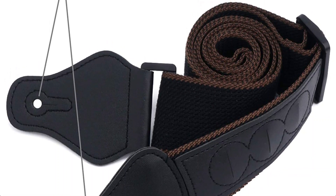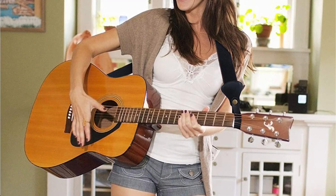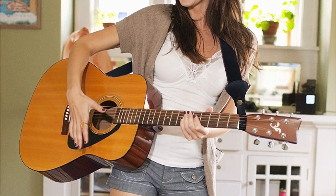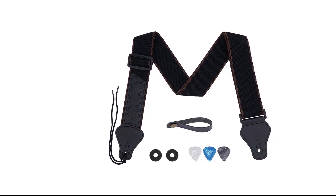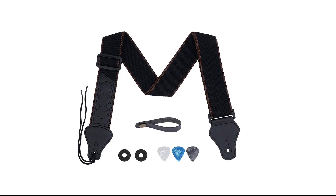This universal shoulder guitar strap is perfect for your classical guitar, acoustic guitar, electric, or bass guitar — fitting different player and guitar types. This guitar strap ensures safe holding of your instrument. One of the most unique features of this strap is the grooves that easily store up to three guitar picks.